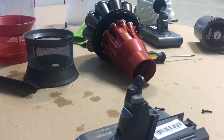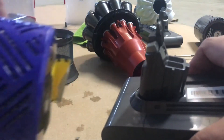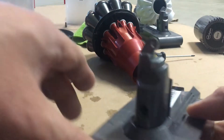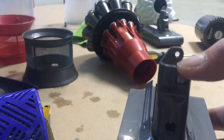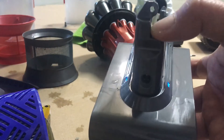Today I'm going to show you how to install a battery on a Dyson V6. First you have to check if it's working by pushing this lever. See the blue light — it's working.